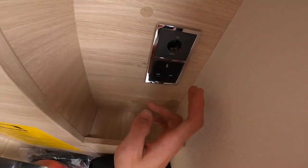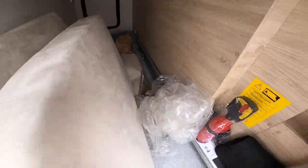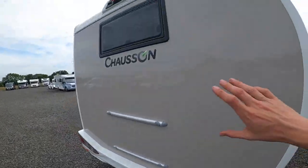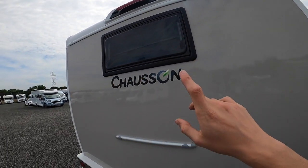There's a 12 volt and 240 socket, and a fire extinguisher in there. As we come around the back of the vehicle, you've got your high-level brake light and reversing camera.